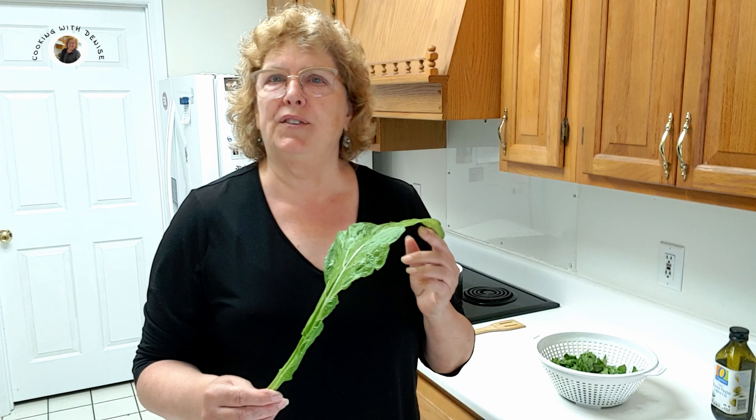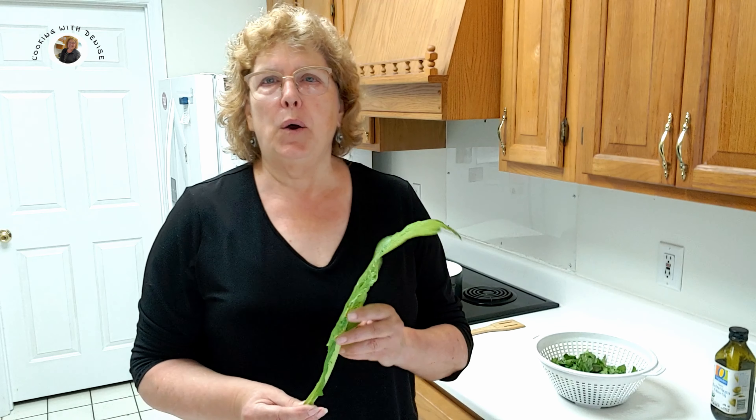Today I am cooking mustard greens. Mustard greens are usually what you think of in the South — they have a little bite to them, a little more so than your collard greens that you would also have in the South. Or what I have out West: Swiss chard, which is very mild, and kale, which is mild. I'm going to instruct you on how I cook my mustard greens.